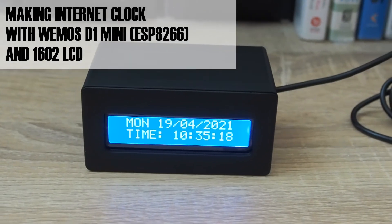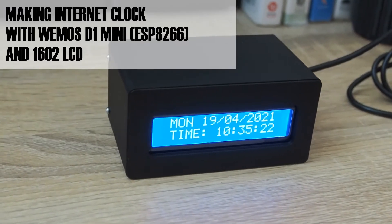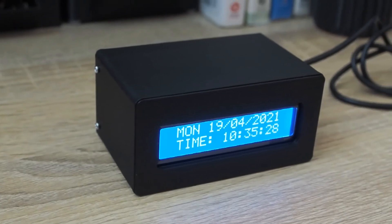What you see on the screen right now is an internet clock with a 3D printed enclosure. In this video I will share the process of making this thing with a Wemos D1 mini and a 1602 LCD.